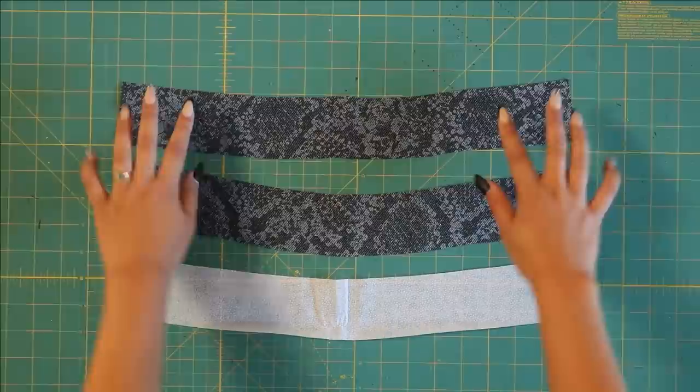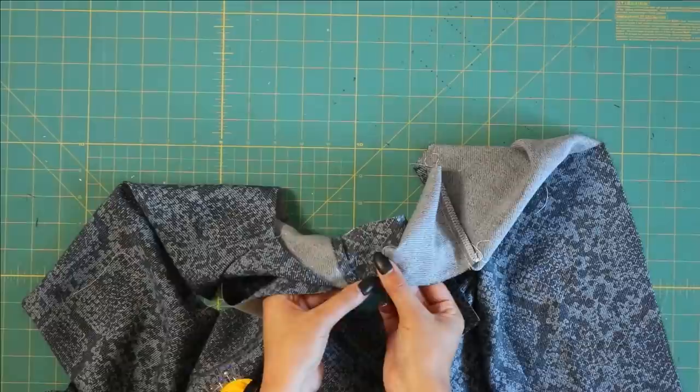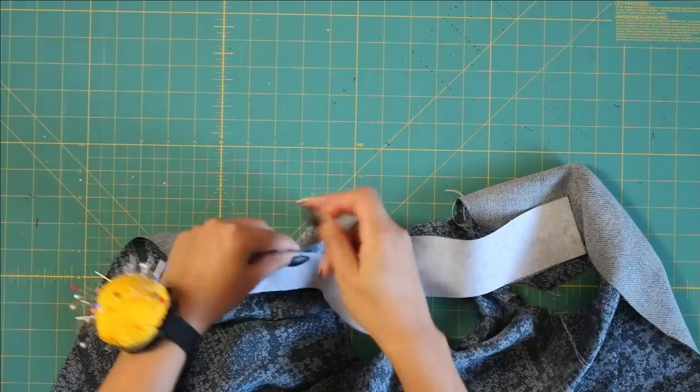Moving on to the collar. I'm cutting out two collar pieces with my fabric and one with my interfacing. I'm only going to interface one of the two pieces because I don't need it to be a super structured collar, but you can do that if you would like. I'm going to line up the center part of my collar with the top of my keyhole.